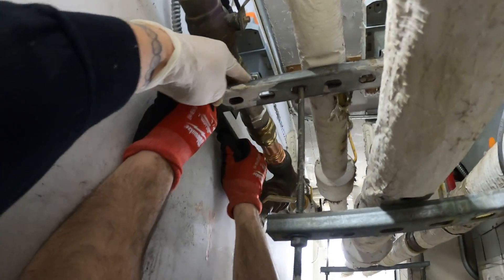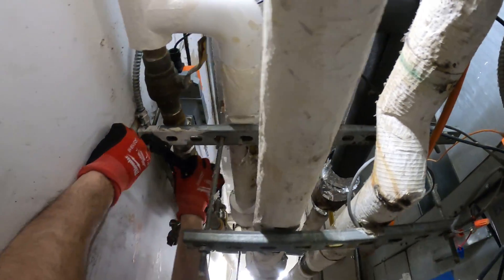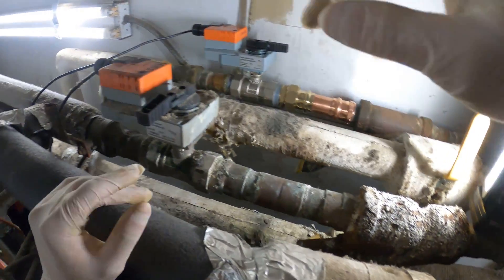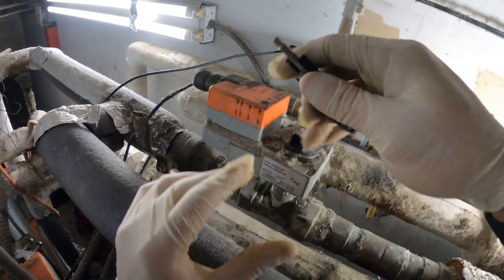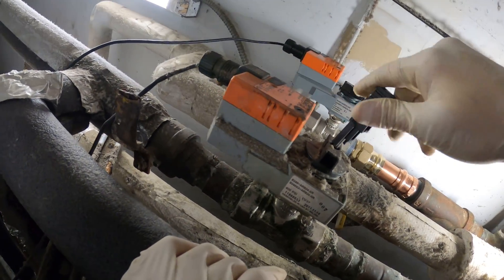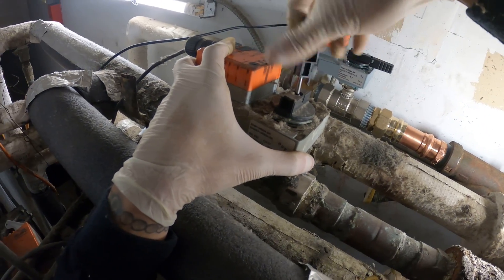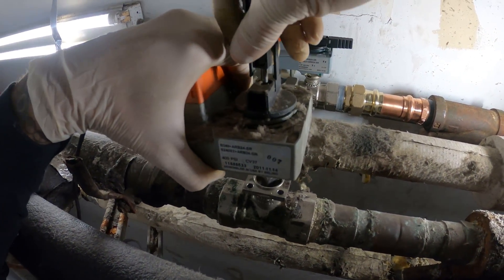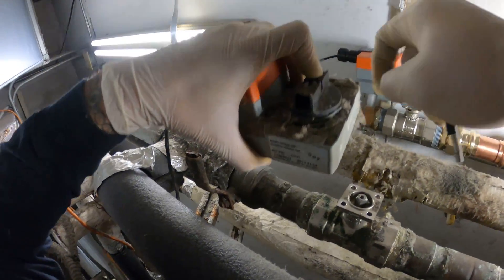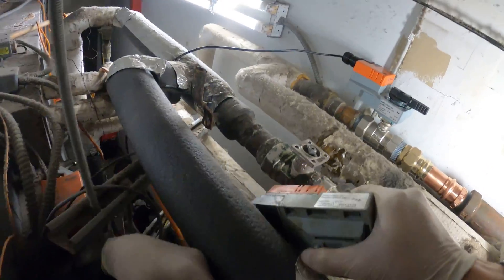Get a screwdriver and that should clear it. Start by taking off the skin right here so we get some access. Super tight space. So I want to take off this actuator because I'm gonna be spinning it on. You just simply unscrew this and it lifts right up.